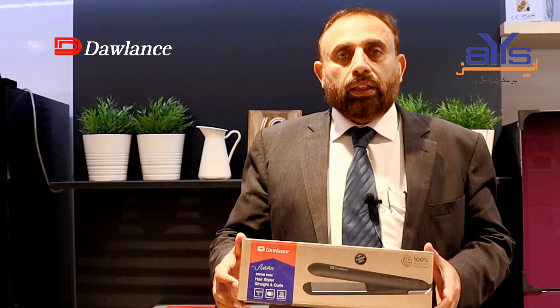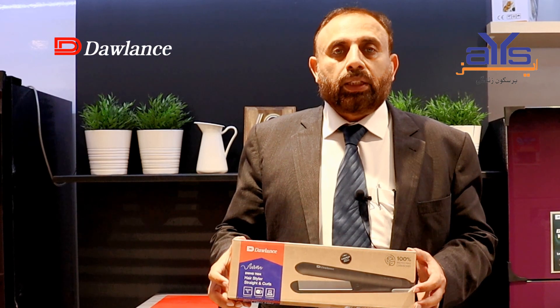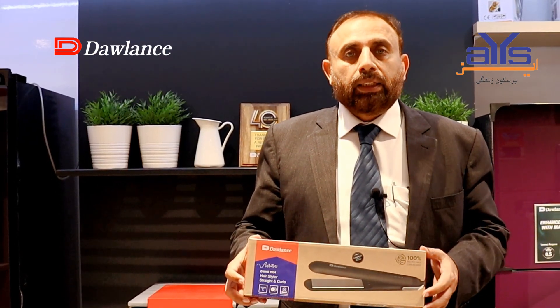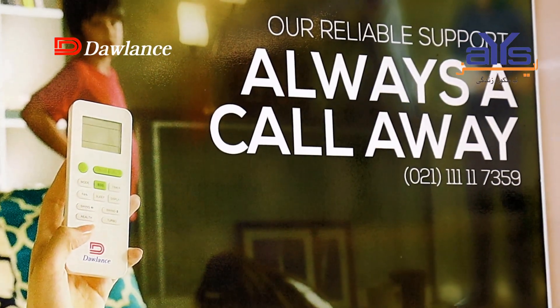The product comes with a two-year warranty. If there is any issue, you can visit your nearest service station and claim it. You will receive service there. There is also a 24-hour service helpline available for claims and support.